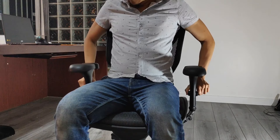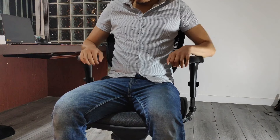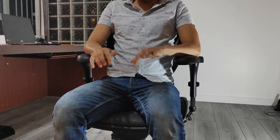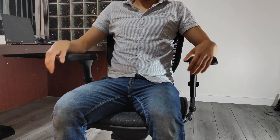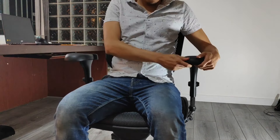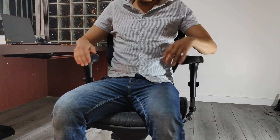The armrests on the Quantum 9000 are 3D. Apart from moving up and down, they can also pivot inwards 30 degrees and slightly outwards. This helps support your arms when you're on your phone or keyboarding. One legitimate complaint is that the armrests pivot too easily without much force. I appreciate the gel padding that spans the entire armrest — it's a little firm but offers good cushioning.